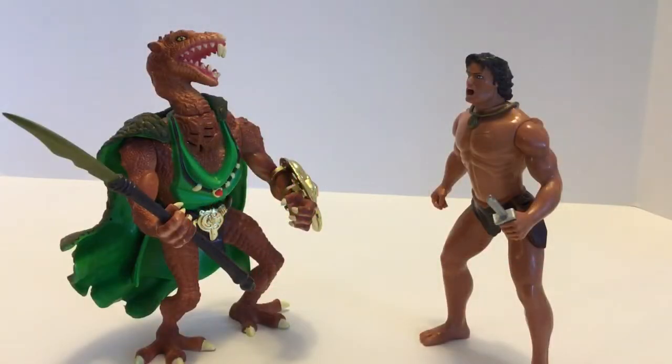Horeb actually does come from Tarzan at the Earth's Core, and he actually did fight Tarzan in the novels. He looks really cool with the Tarzan figure from this line. Tarzan is roughly 5.5 inches and Horeb the Snake Man looks a little bit taller. It's really nice to actually have someone that Tarzan actually fought for real represented in this toy line.